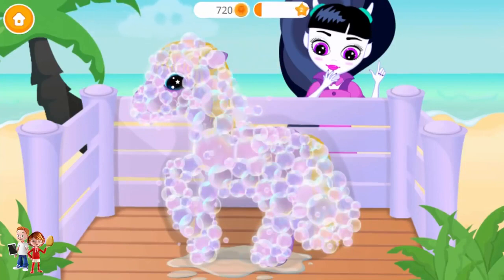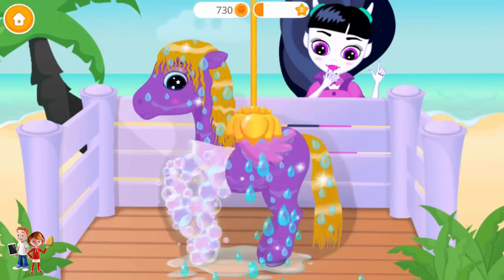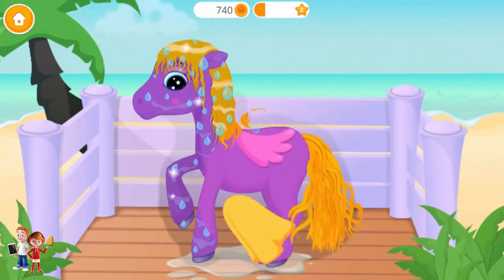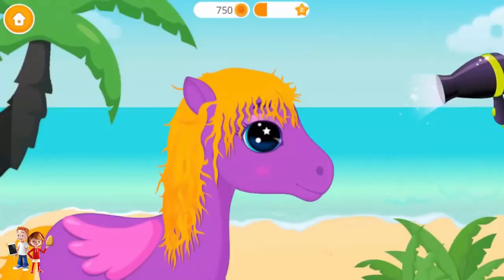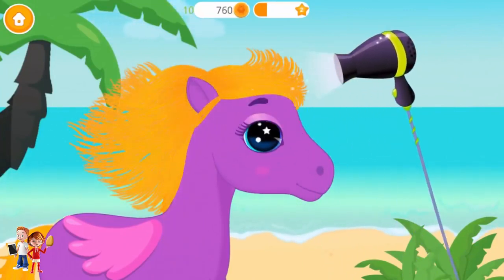Pop the bubbles! Woohoo! Ha ha ha ha! Rinse it, please! Dry her coat! Very good! Now, let's use a hair dryer! Brush it!